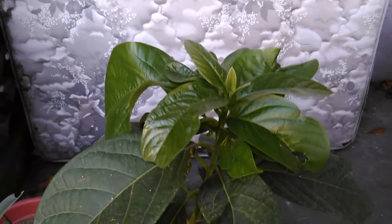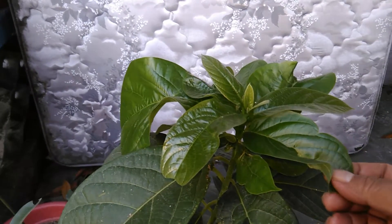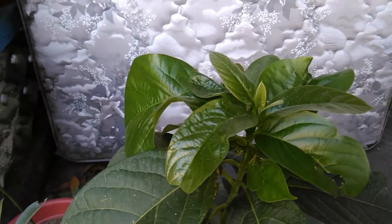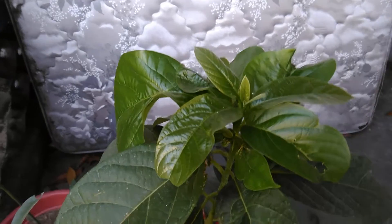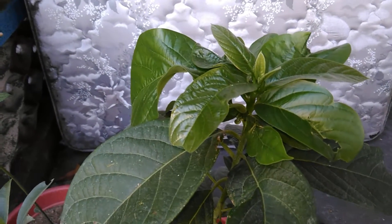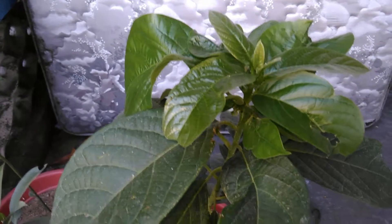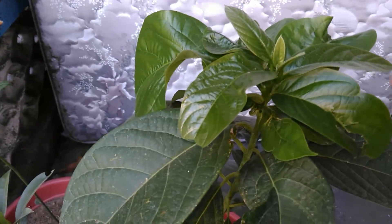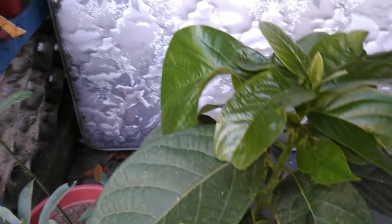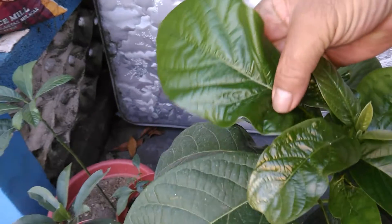Hello YouTube viewers and welcome to my channel, The Late Grower. This time I'm going to share with you my avocado tree — this is a grafted version. After I transplanted it to a bigger container, it started to grow new leaves, but I have a problem with the new growth. As you can see, the leaves are curling like this.